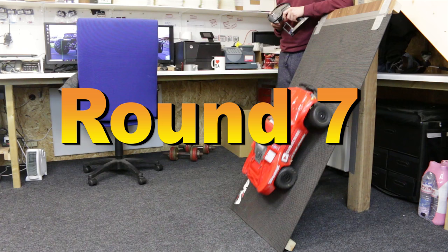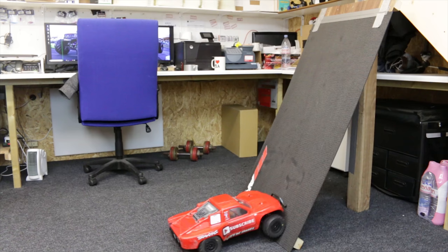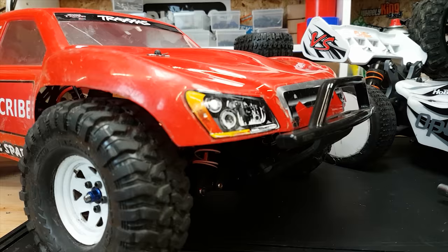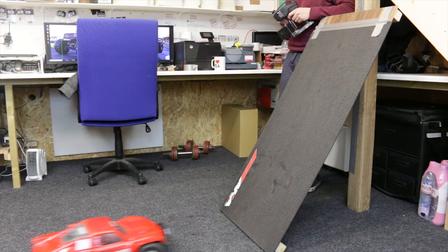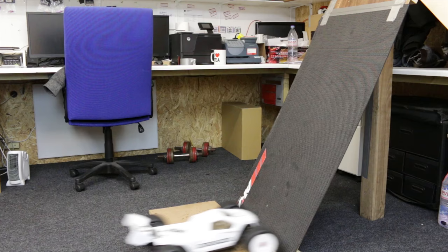Round seven — could this be the limit for the Slash? Looks like it might be done, but let's try a tire change: fitting some TRX4 crawler wheels and tires to see what happens. With the same steepness, it hunts straight up, and straight up again. The truggy goes straight up too — into round number eight.